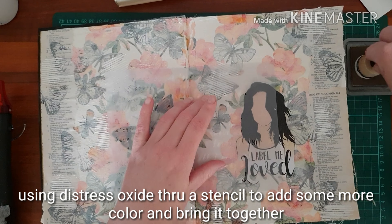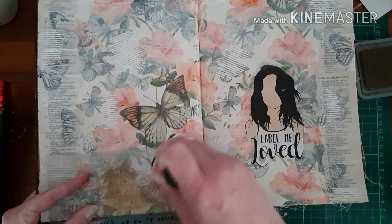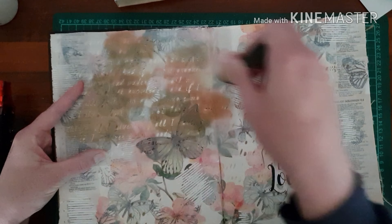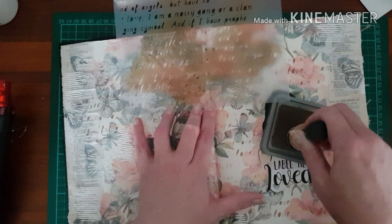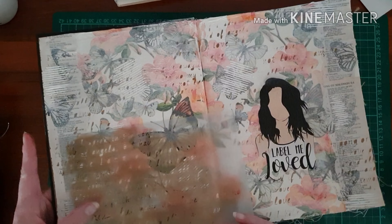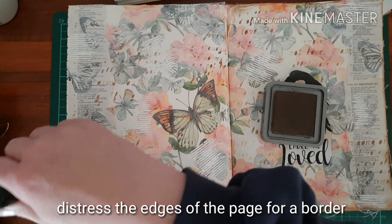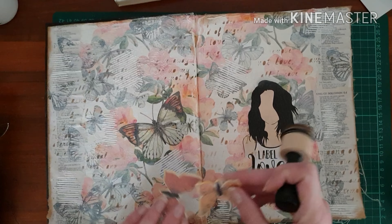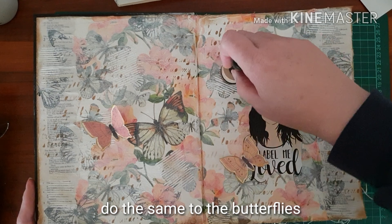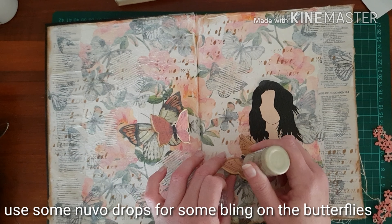I take some distress oxide through another stencil that I made — it's just a verse from 1 Corinthians 13 that I cut out with my Brother Scan and Cut. So it has the little outlines of words when I blend the oxides through the stencil. It just makes it come together a bit more, makes it seem like it was intended to be that way with the writing over all of the elements. I then use that same blending tool with the same oxide to give the edges a distressed look so that it has a kind of border around the layout, and I do the same with the butterflies just to border that. Added with the yellow I used before, it just made it look really pretty and stand out. I also do this over the texture paste so that it just blends into the page.